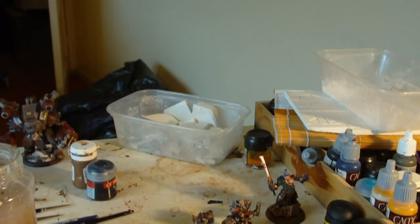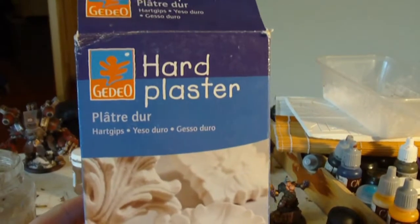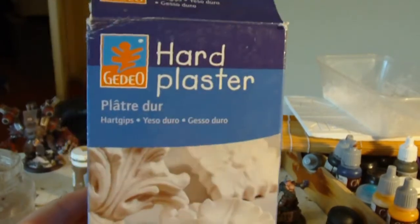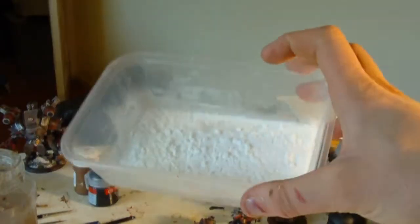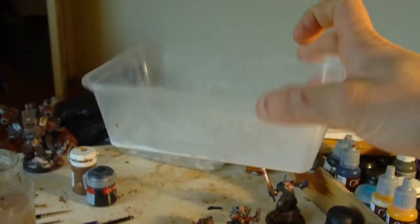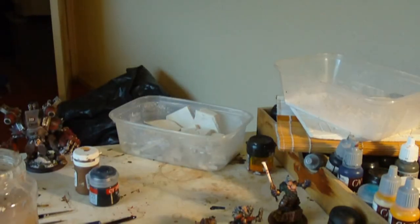The secret to my scenic base technique is this: a box of hard plaster. If you can get hold of resin plaster that's even better, but hard plaster is a formulation of plaster of Paris that's more durable than normal. You also need one of these - a takeaway Chinese food tub - but any plastic flat-bottomed tub will do. And with that, we're ready to start.